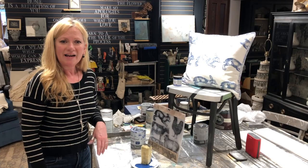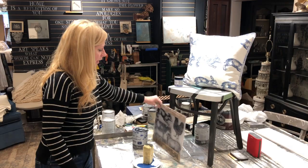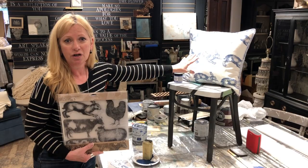Hi, Kathy Jordan from Kathy Jordan Design. I just want to show you some things that are a lot of fun to create and the kids are home right now. You might not think about doing this. Fabulous company, Iron Orchid Designs — they've got a multitude of stamps that you can stamp using Annie Sloan's fabulous paint, which by the way, you can wash it because I've washed this cushion already.